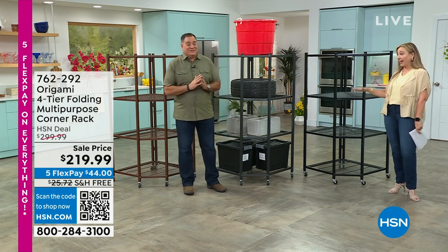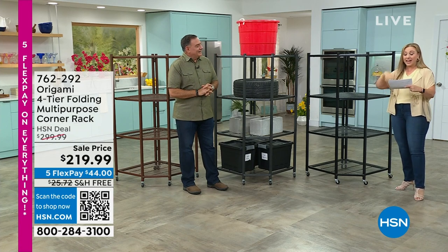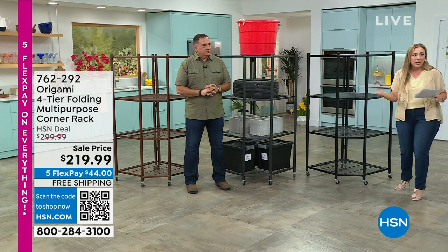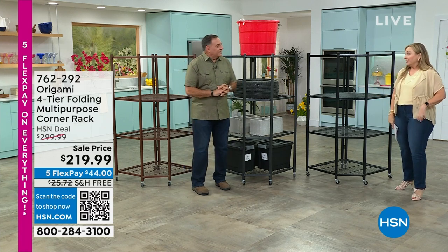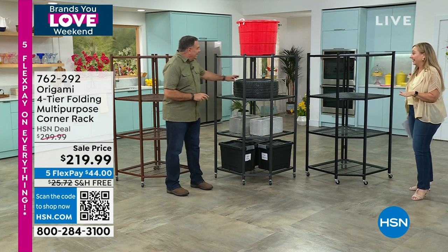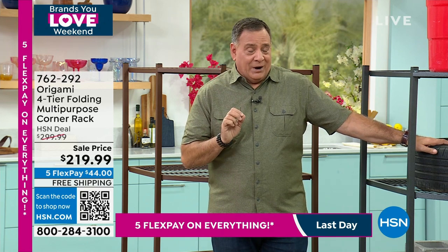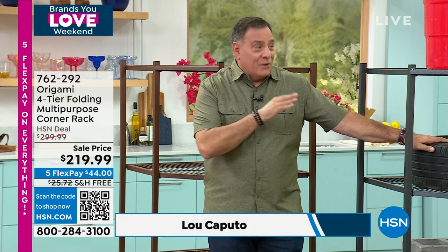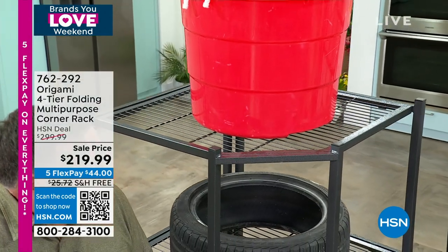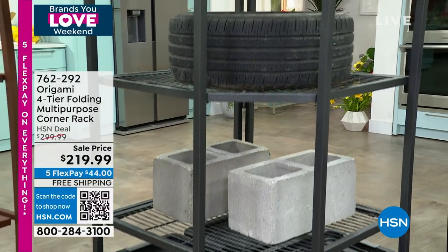We're continuing with our origami special. This is a corner rack. I have never done a presentation of the corner rack before. The price ends today — you're saving $80. Plus shipping and handling is free, so that's about $105 you're saving today — possibly the best deal we've ever done. This is unique in that it's the only origami piece that fits into a corner.